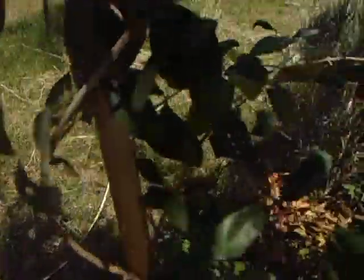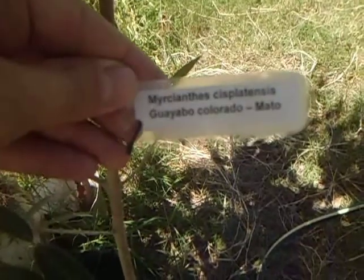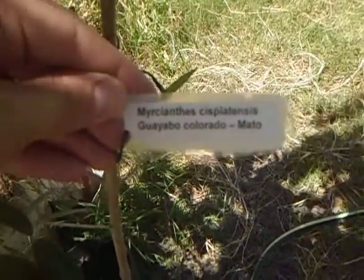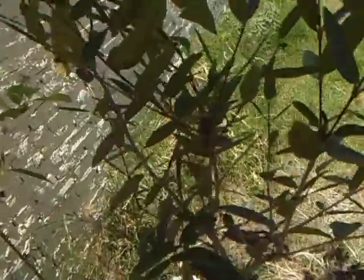And it is sprouting new leaves, almost real. A brother of Guabiju — Mirciante Cisplatensis, Mato. It will give a real fruit, 1 cm diameter.